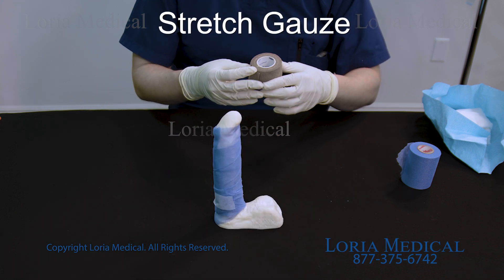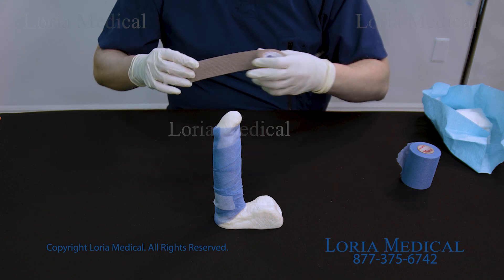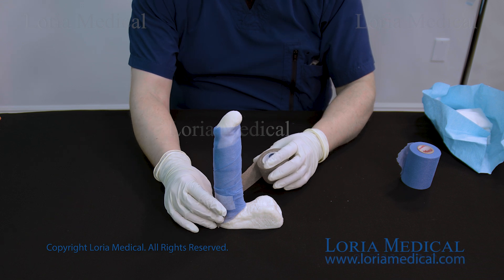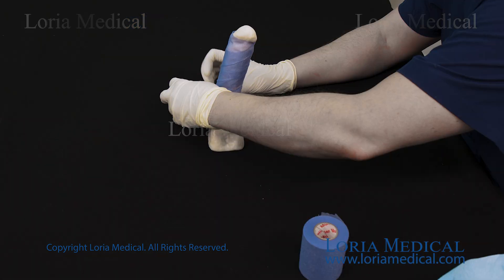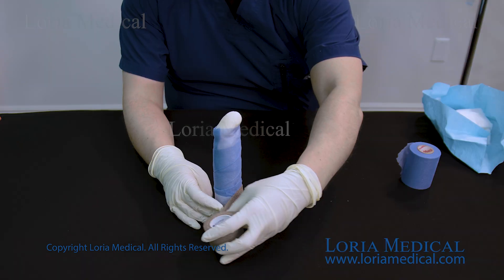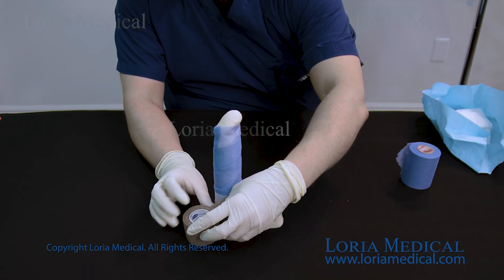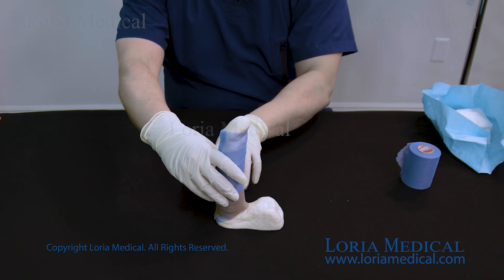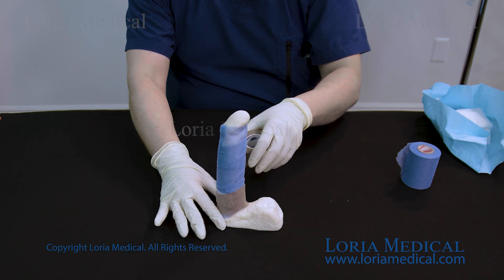The next step is to apply the stretch gauze. Start at the very base of the shaft and work up to the base of the corona ring. Use light tension. This wrap must be applied with no tension, overlapping itself by 75 to 90 percent.